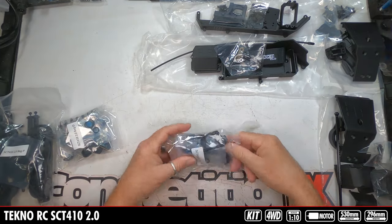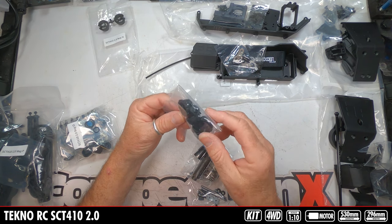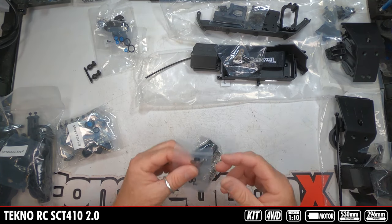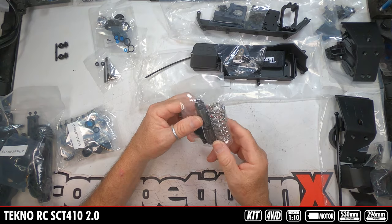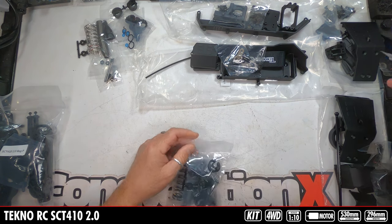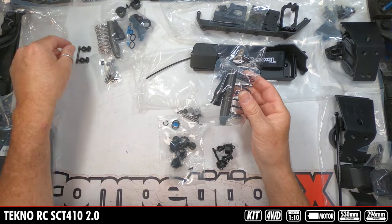Bag N is shock bag one — look at those. Spring retainers, lower spring retainer, caps and threaded retainers, all the O-rings for the build, lower shock rod end, shock shaft, pistons, additional mounting hardware, and then your shock bodies with springs, aluminum threaded bodies, and boots. These look short so they may be the front shocks. The next bag has all the same exact parts but most likely longer pieces — the rear shocks are a little bit longer.